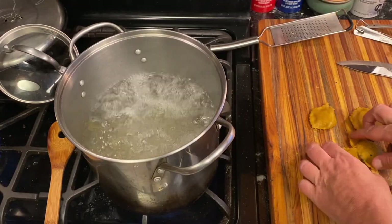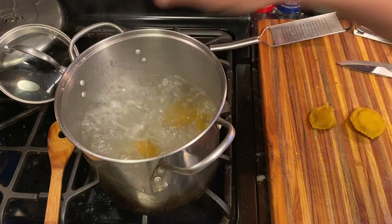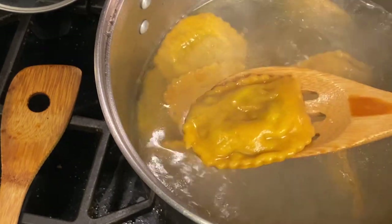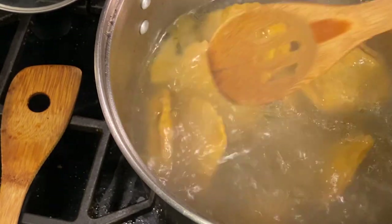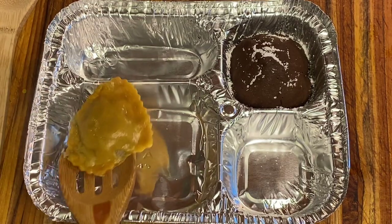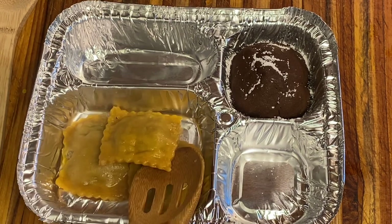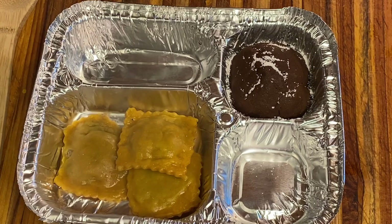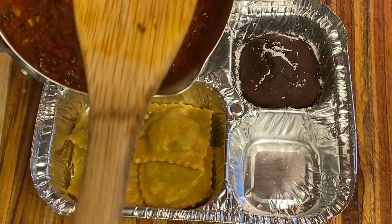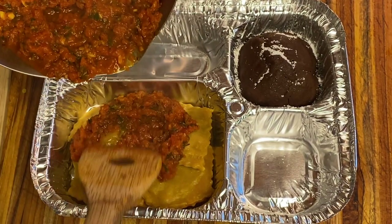Cook your golden medallion ravioli in boiling water for about 10 to 15 minutes. Remember, we're going to cook it again in the frozen dinner, so you want it well cooked but not overcooked — it'll get cooked again when you reheat anyway. When the raviolis are done, layer them in the larger section of your metal tray, a little more than halfway full. Then put the sauce completely over your ravioli to help protect it when it's being frozen.